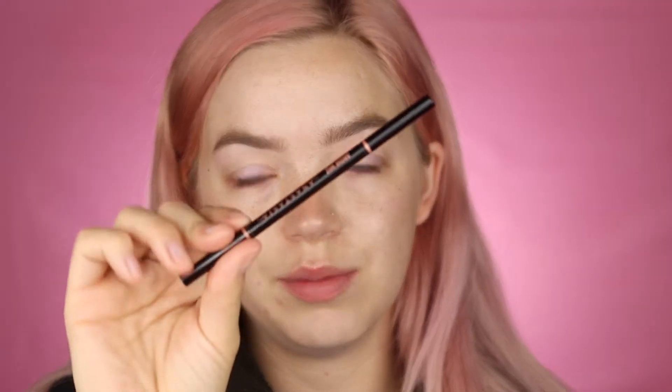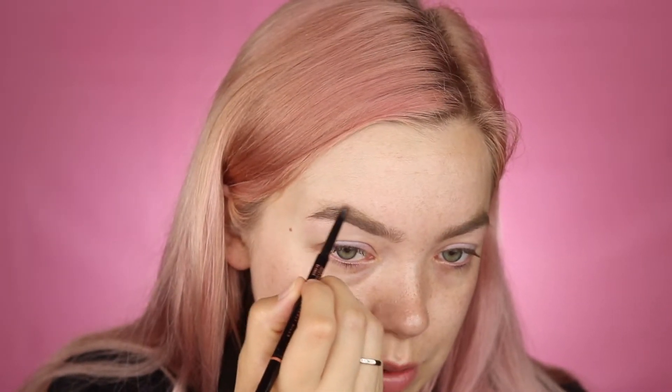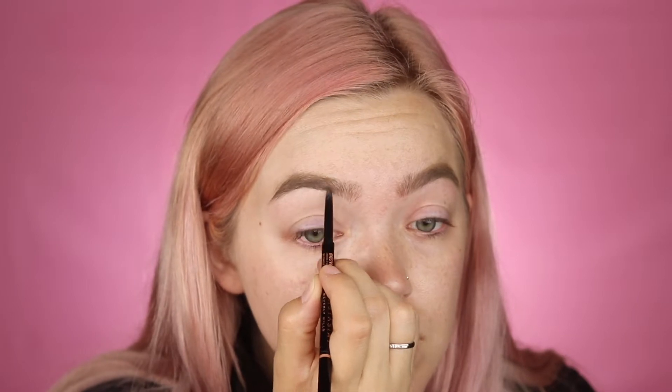I'm also using the Anastasia Brow Wiz pencil — the Dip Brow Gel is shade Taupe and the pencil is shade Blonde. I'm filling in mostly by the arch where I want a little more definition. When I'm in a hurry I like to do my brows first because it can get messy, and then I clean it up with my concealer. I just do a few little strokes towards the front. Then I take the Pro Pencil in Base One to clean up under my brow — this also acts as an eye primer. I run it all over the lid and blend it out with my finger or a flat concealer brush.